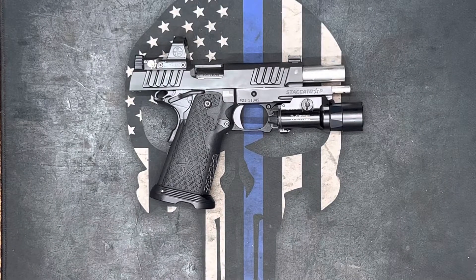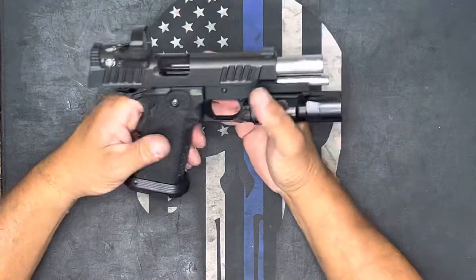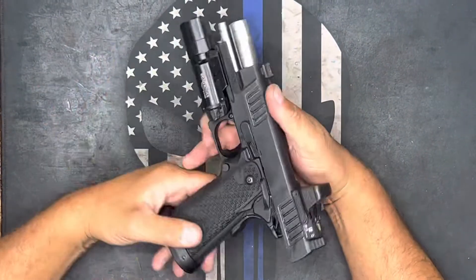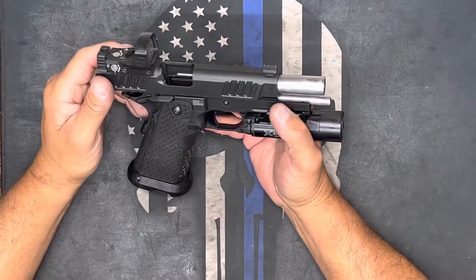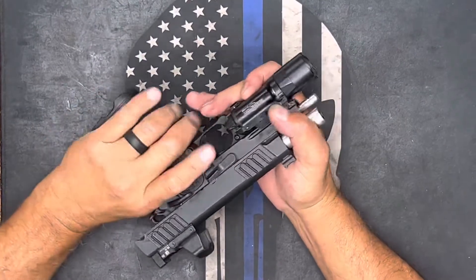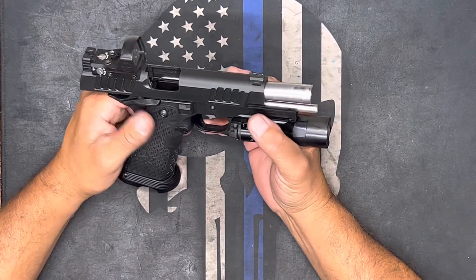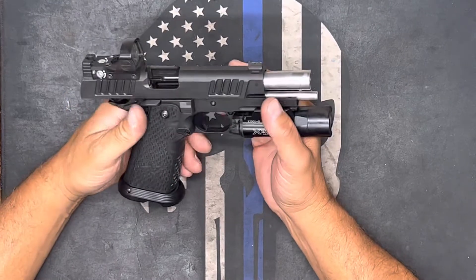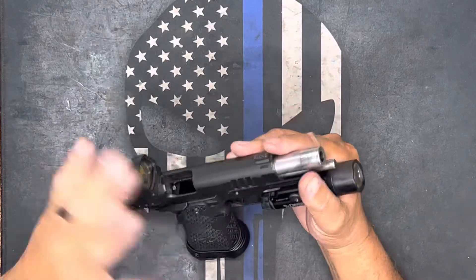What's up everybody. I started this video again because we just had an earthquake alert — had a little tiny earthquake happening here. But anyways, we're going to tear apart this Staccato P today. I'm going to leave the slide pretty much alone and focus more on the lower half, and show everybody how to take it apart. It can be intimidating at first, but once you get into it, it's pretty easy.